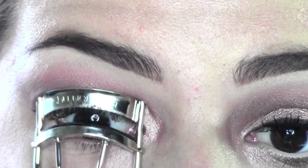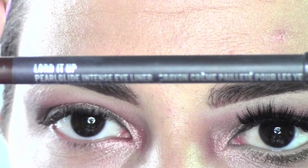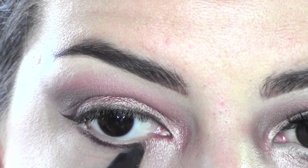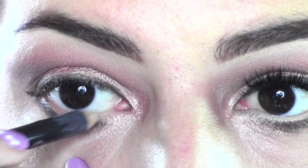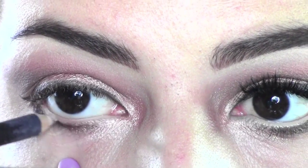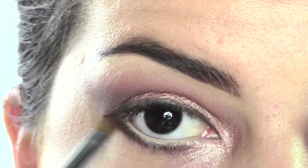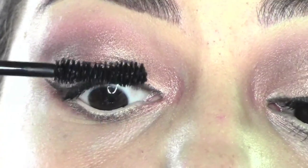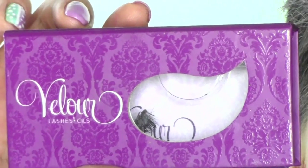I'm now curling my lashes and applying some MAC Pearl Glide Loaded Up Pencil, which is a really nice iridescent, very luminous pencil. I'm applying it underneath my eyes, not going all the way around. In the inner waterline, I'm applying a white pencil — the Chromagraphic Pencil by MAC — and blending the pencil underneath with some bronzy eyeshadow.